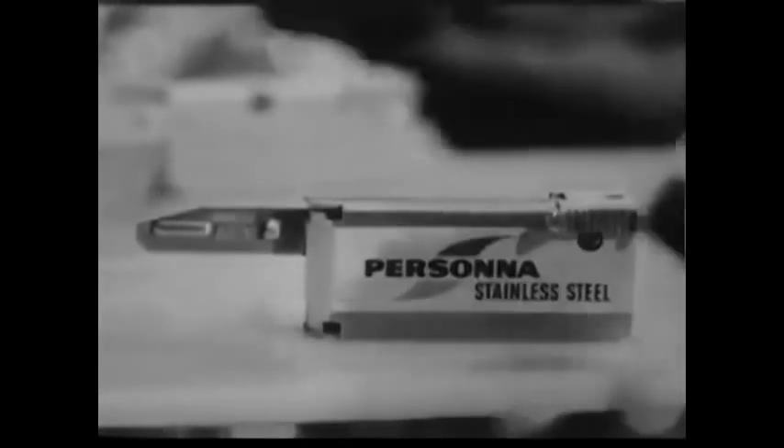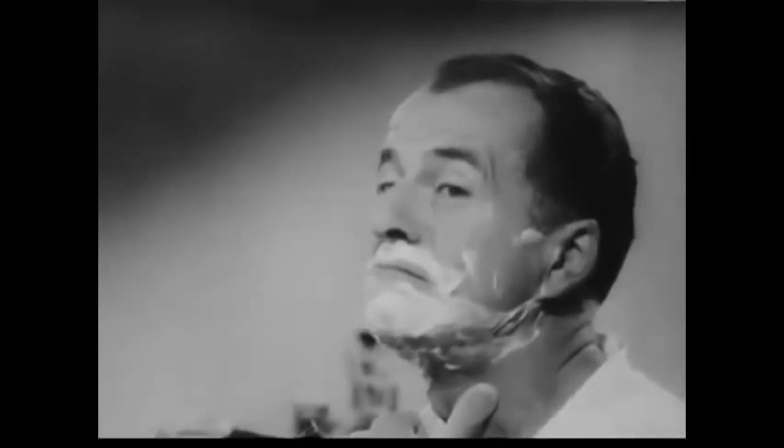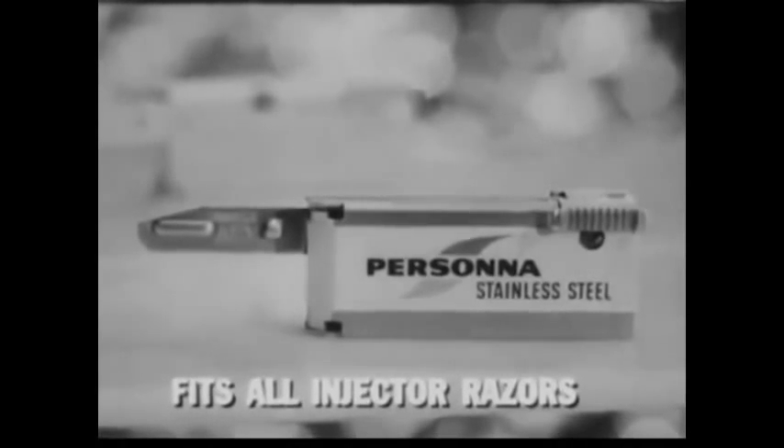It's a matter of taste. I love an injector razor. Well, I like it very much. Especially since Persona brought out this stainless injector blade — that's smooth. You prefer Persona to the stainless injector? Everything I've heard about Persona double-edge seems true of these too. With Persona blades, I do love my injector razor.